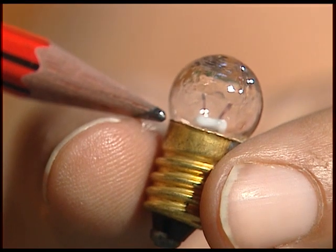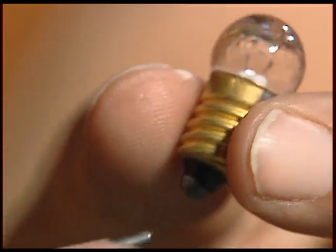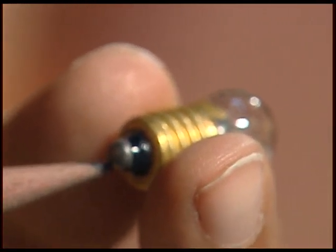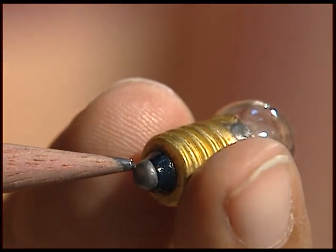The ends of the thicker wire — one end comes to the brass portion and the other end goes to the base. So this bulb also has two terminals: one the brass portion and the other at its base.